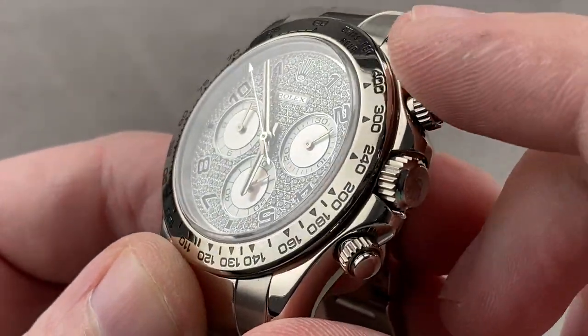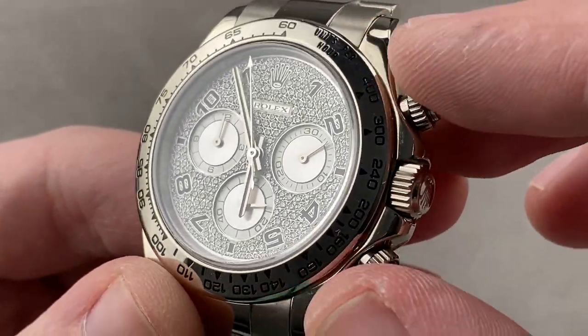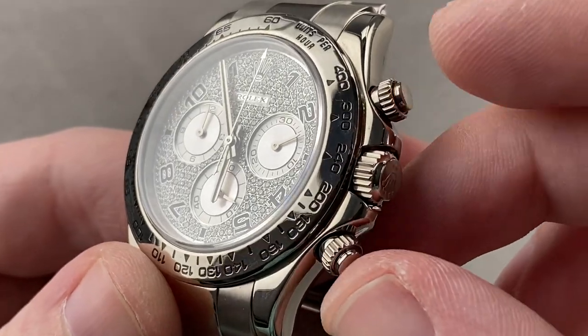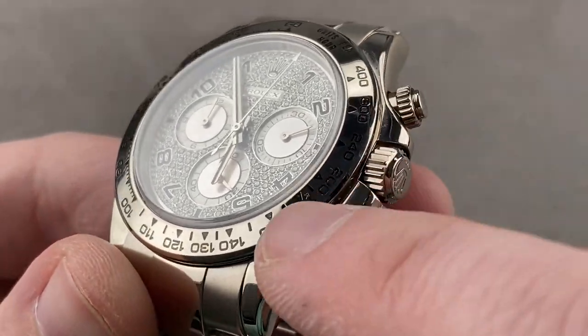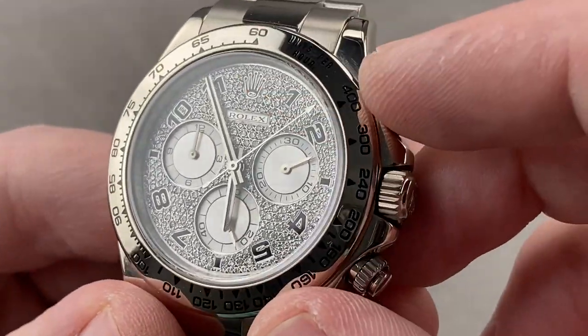The bezel, as you can see, is a tachymeter scale, relatively high, starting at 400, so you can gauge the speed of things. Using the chronograph and that scale, you can gauge the speed of things moving relatively quickly. You can also see all the lacquer inside the wells is intact — nothing has rubbed off or faded, so the condition is excellent.